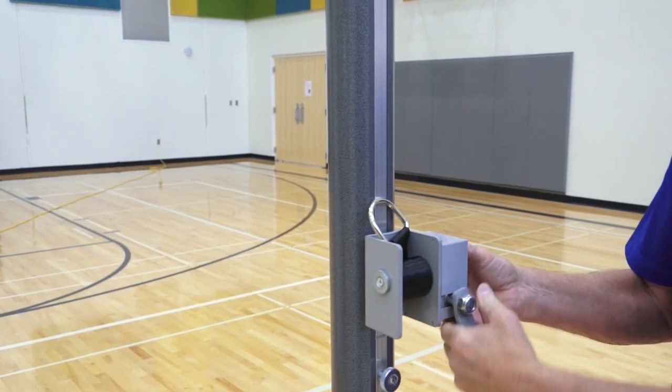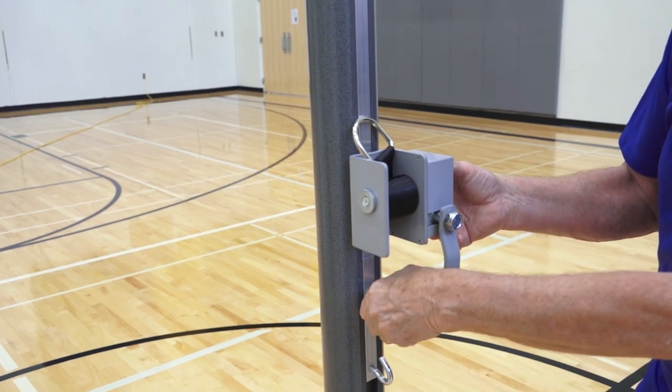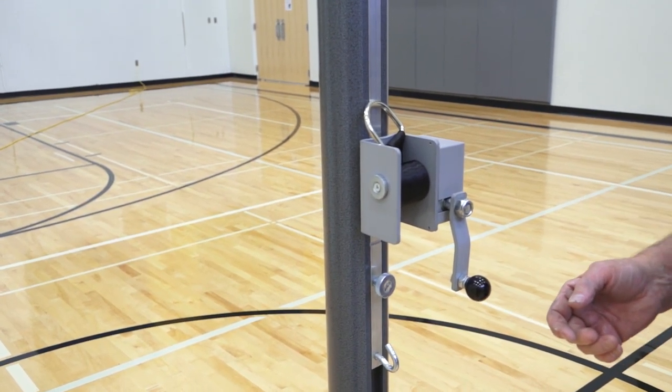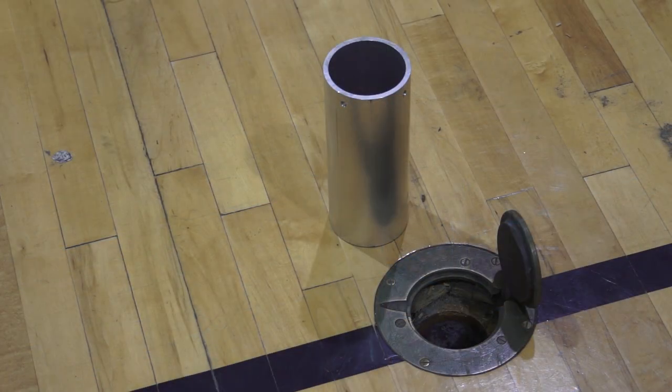Use it for competition volleyball, but also for pickleball or tennis. You can set the net height wherever you like. It fits in 3.5 inch and larger sockets, with adapters available for larger existing floor sockets.